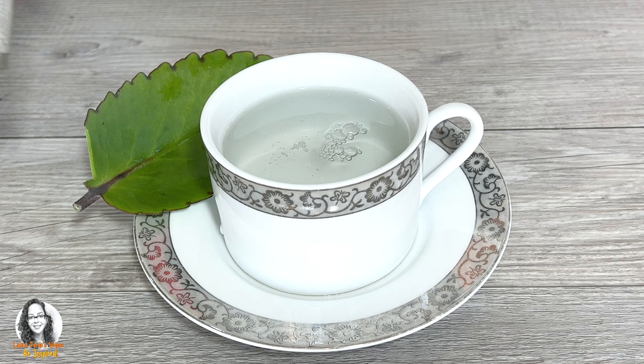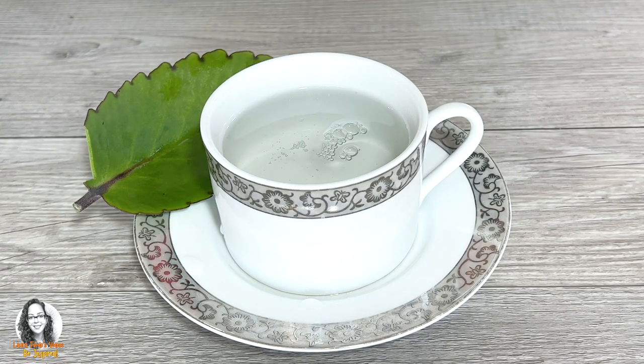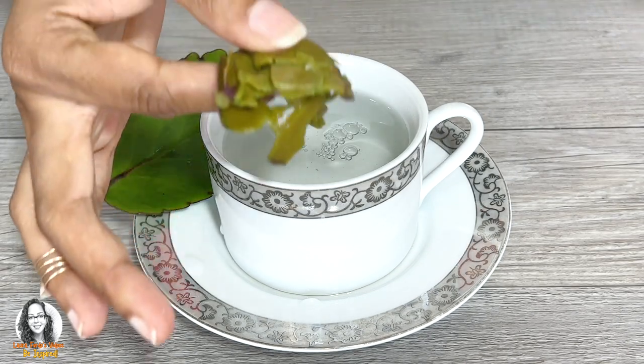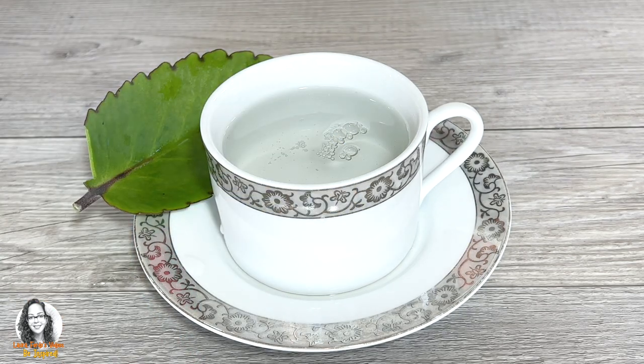The leaf that we finished infusing — we can now chew it up and eat it. I hope you enjoyed this video and I hope to see you in my next video. Bye for now!